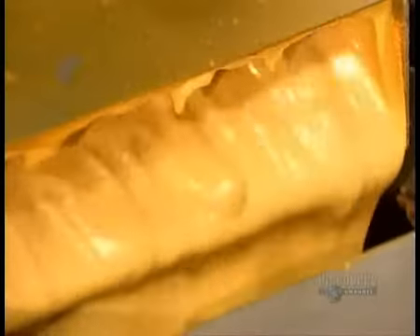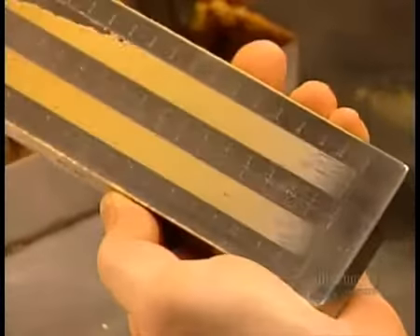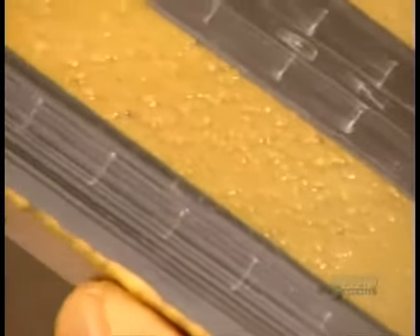Before bottling, they perform what's called a finesse test. This ensures the mustard is smooth enough. If its particles are more than a quarter of a millimetre big, the factory adjusts the milling stones closer together to produce a finer grind.